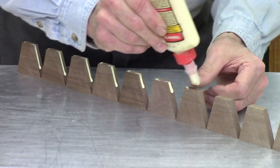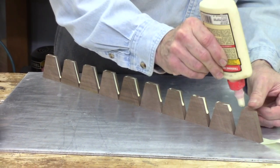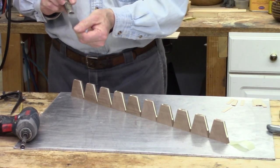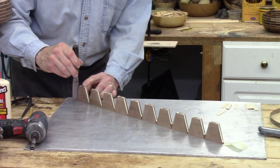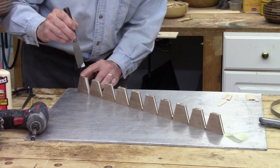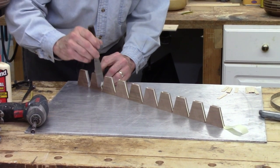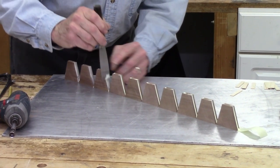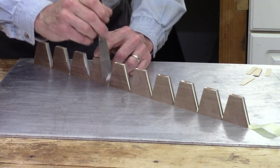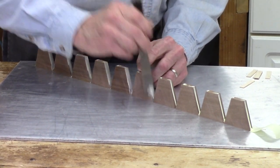This is Titebond on the original, so there's not a lot of open time, but that's okay — I don't need a whole lot of time. With the tape, it holds everything aligned in place. I've got a smooth putty knife, and that's the only thing I use it for in this type of work. I'm going to use the putty knife to spread the glue, acting as a trowel, to make sure I've got coverage on the entire length of each segment — an even amount of glue on each one.